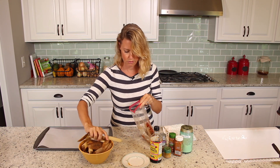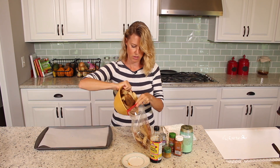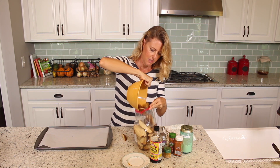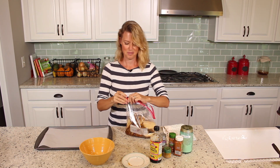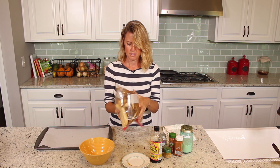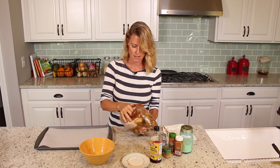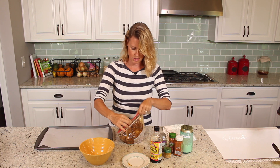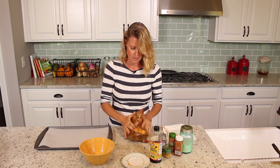Then we're going to put our potatoes in and just massage it. This one is great for families — if you've got some little kids, it would be great to have them do the massaging, it's kind of fun. My kids are grown and don't think that stuff is as much fun anymore, so I'll just do it. We're just going to massage them around until the potatoes are pretty well coated.